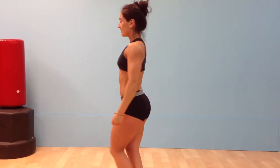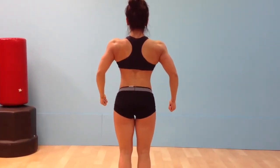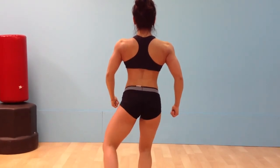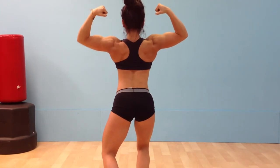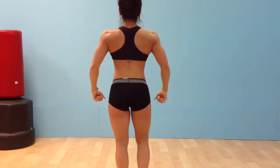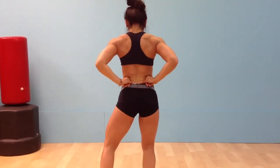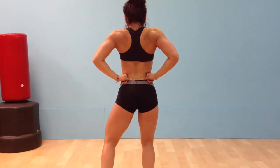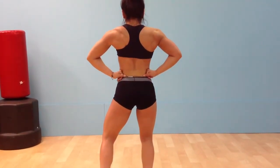Quarter turn to the right. Back double bicep. Relax. Back lat spread. Side. Side. Relax.